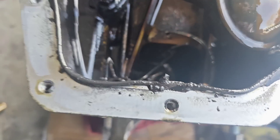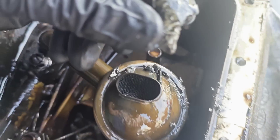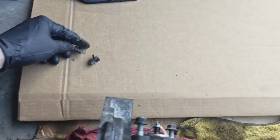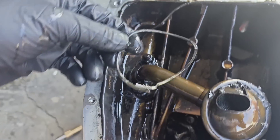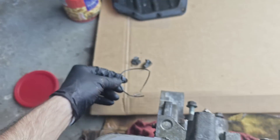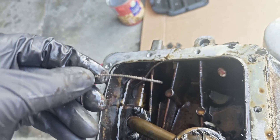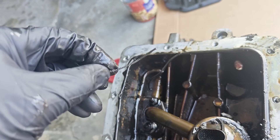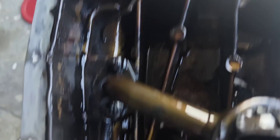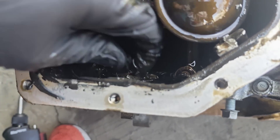I just removed the oil pan and these are parts of our broken piston. Let's look at this — I'm gonna put them here. This is one piston ring, the compression ring. This is our oil ring, and these are broken parts from our piston.